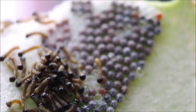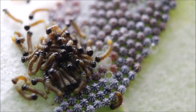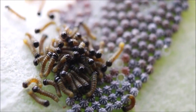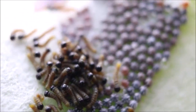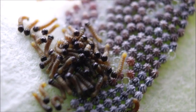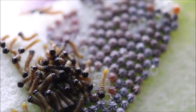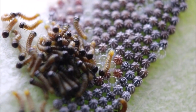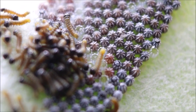Los huevos tienen una forma súper curiosa. Parece un desenfoque porque acerco y alejo milimétricamente la cámara. Ahí están, miren, los huevitos.